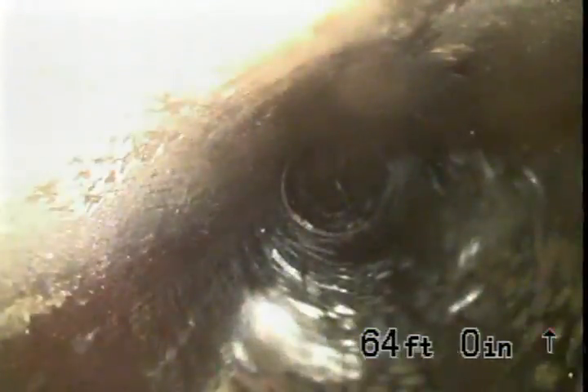We're going to go towards the city sewer. Cobwebs, a little digging, and more cobwebs. We're at about 60 feet.